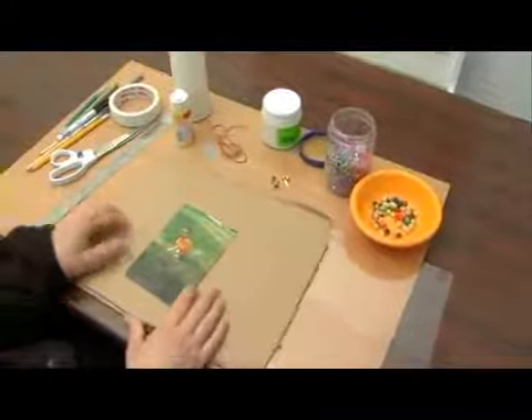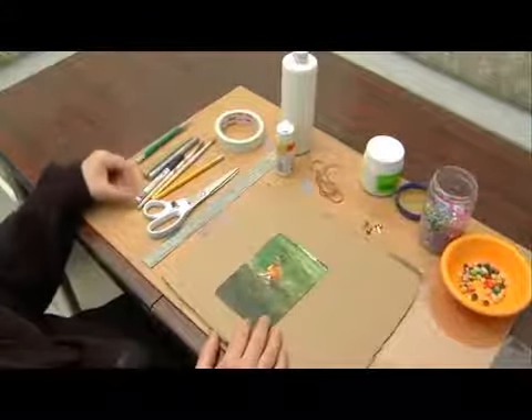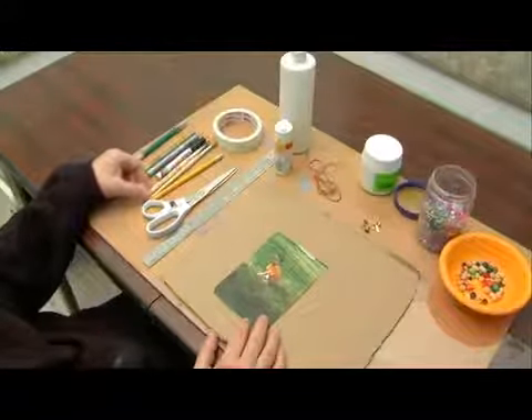We're also going to need a ruler and scissors. I'm also going to be using a pencil and some paint brushes, and I have a few markers on hand to help me with the decorations.